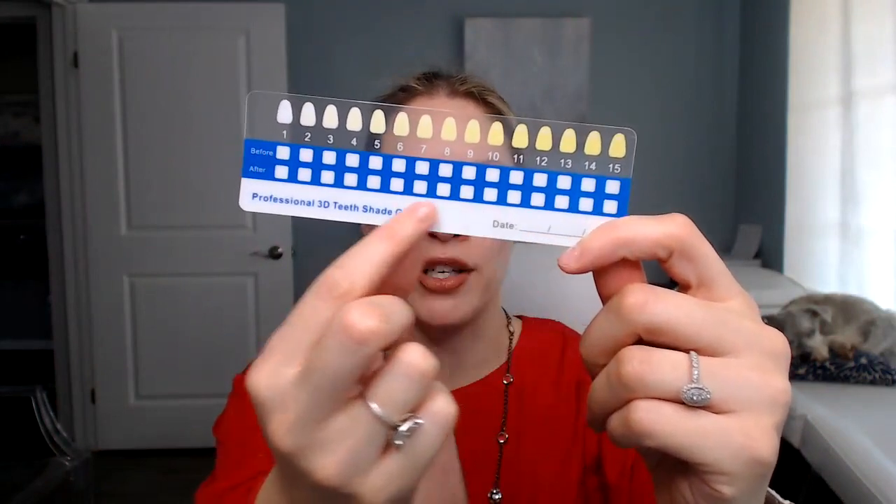At-home teeth whitening kits do work and they're more cost-effective than getting your teeth whitened by a dental professional. But if you want your teeth whitened fast, it might be more beneficial to get your teeth whitened by a dental professional or a teeth whitening technician, because they use very strong peroxides and desensitizers to get the teeth six shades or more lighter in 60 minutes. If timing doesn't matter to you, using the right at-home kit is truly fantastic.